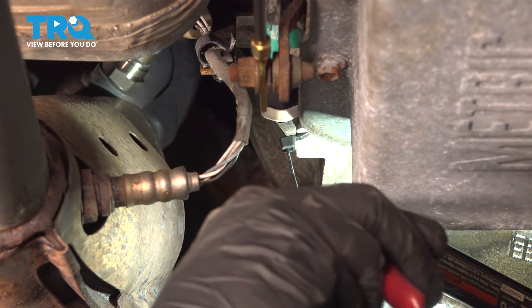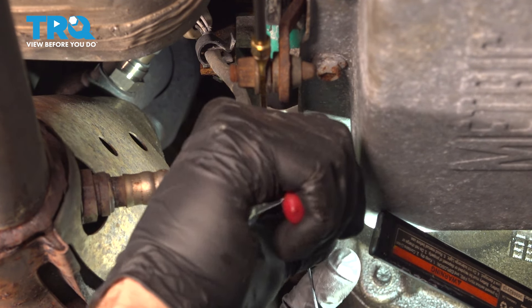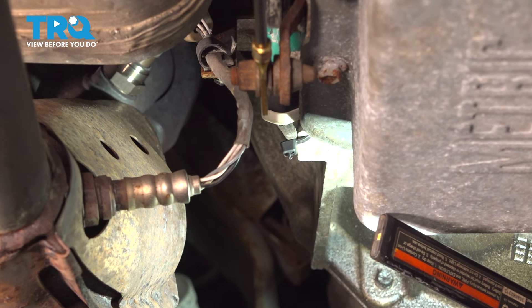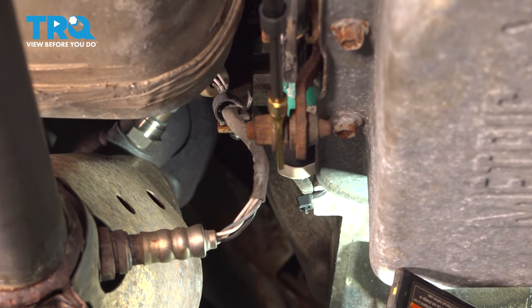Now once you're done with this, if you have a check engine light, hook up the scan tool, clear out any codes, go ahead and fire up the car. And at that point, you're all set.